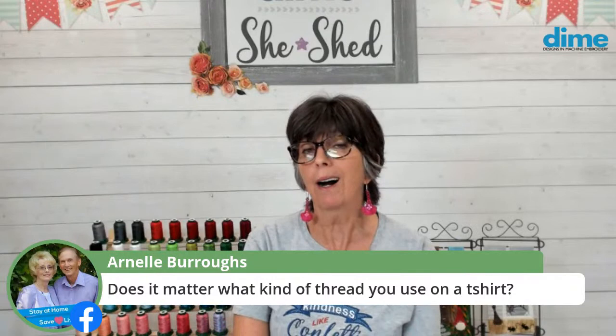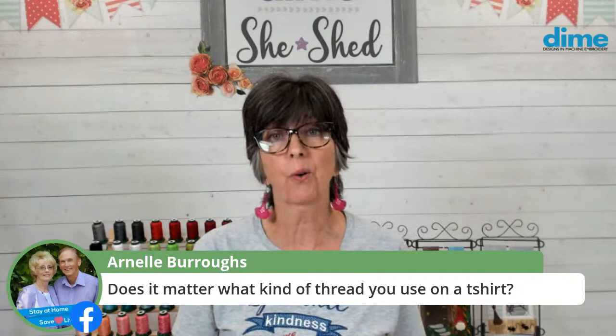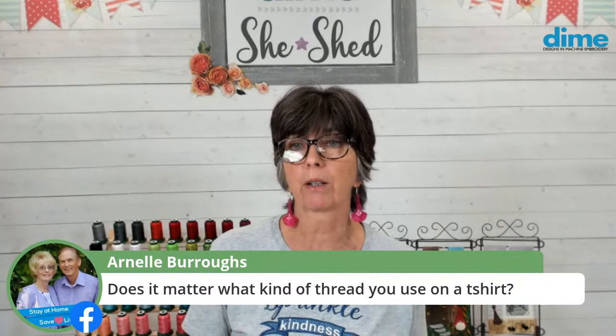Does it matter what type of thread you use on a t-shirt? I would suggest polyester thread because it can handle the wear and tear of normal use and excess laundering. In the commercial world where they do a lot of uniforms, they always use polyester thread. We love our Exquisite polyester thread — it has a beautiful sheen and is very strong.